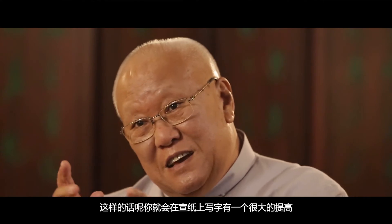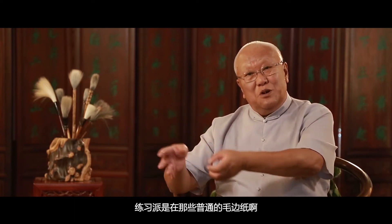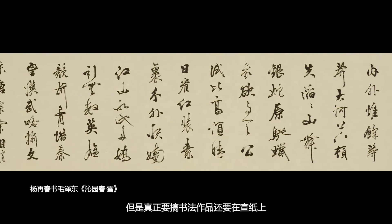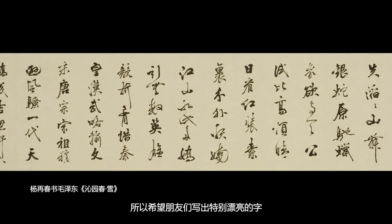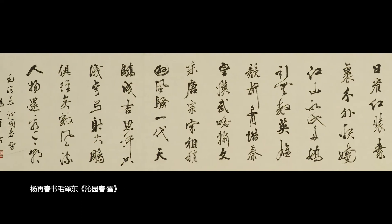当你写到一定水平的时候，写的字发给我看，我一看这字不错了，你可以上宣纸了，你就买张宣纸试一试，写完了之后再发给我看。好了就开始搞点书法创作，这样你就会在宣纸上写字有一个很大的提高。练习派和创作派是两个概念，练习派是在那些普通的毛边纸、元书纸、报纸上练，但是真正要搞书法作品还要在宣纸上。